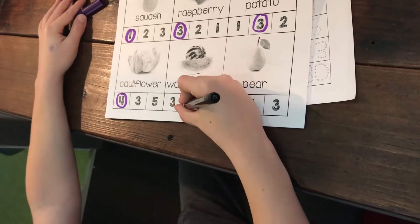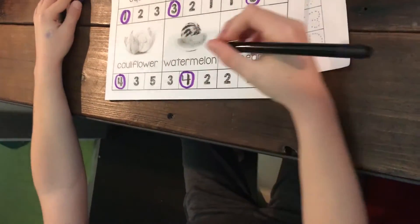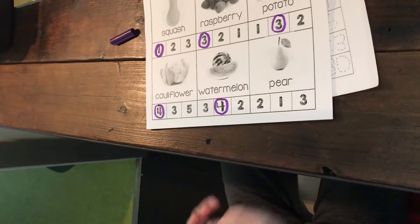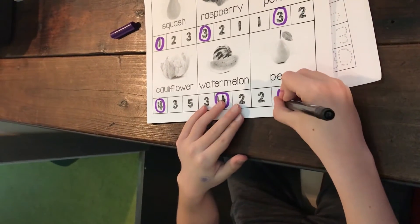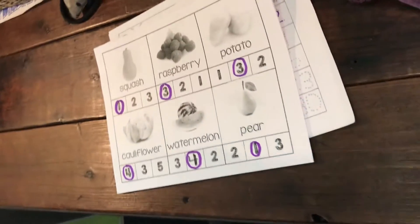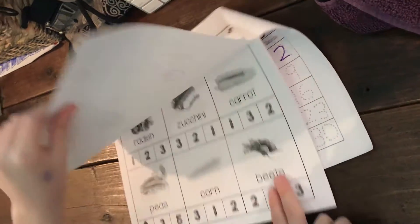The last one is a tree that we have outside — 'pear.' One syllable — pair, just one. Beautiful work, Donnie! Okay, turn the page. Now let's pass this — this is the same thing, you're gonna do it again: radish, zucchini, carrots, peas, corn, and beets.